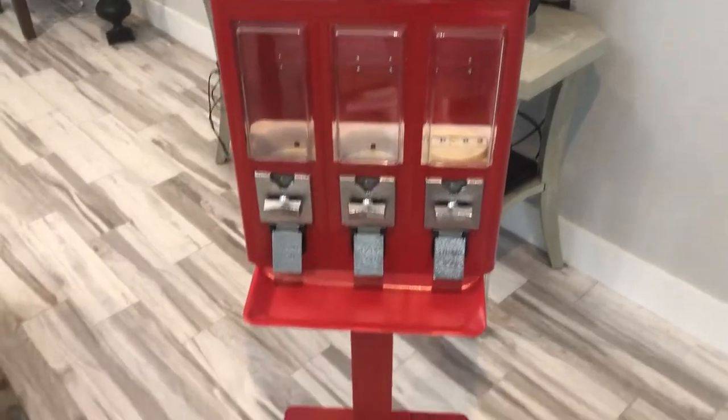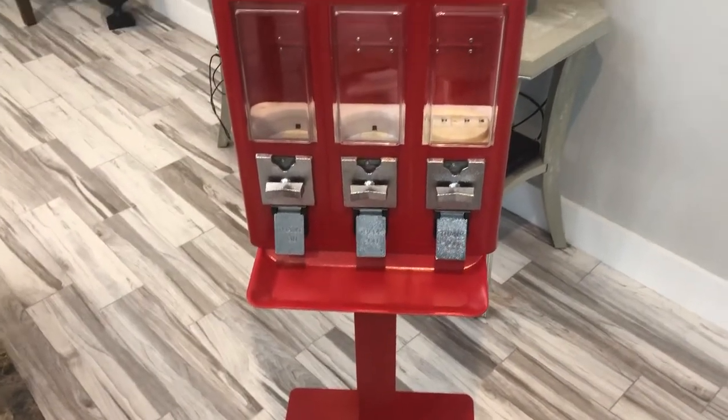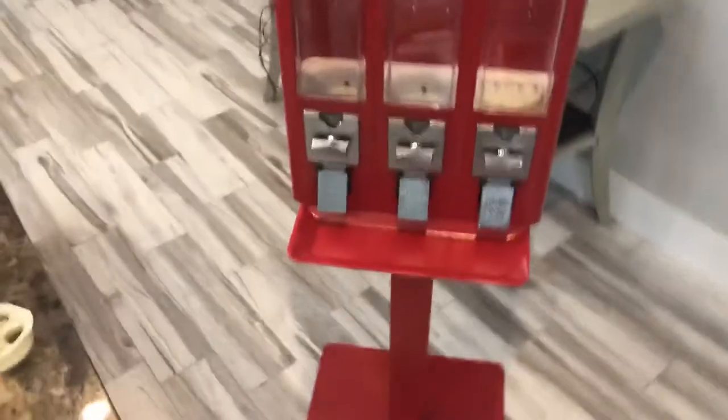That is the Candy Machine's Triple Shop three-headed bulk candy vending machine. Thank you.